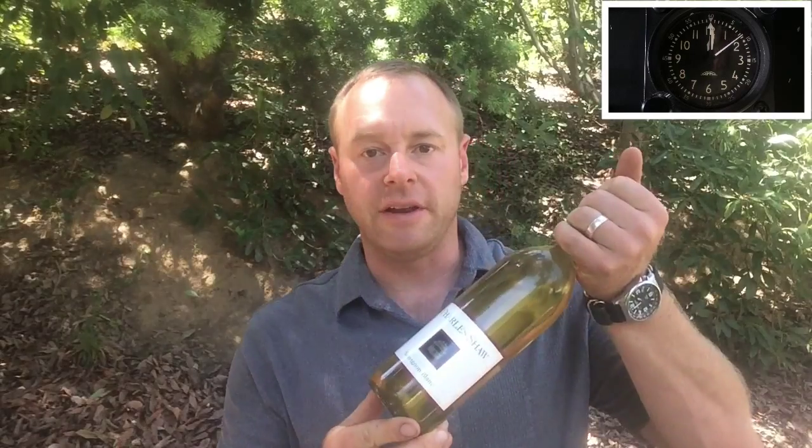In two minutes or less, I'm going to show you how to do something you may not have known how to do before. Have you ever experienced the embarrassment of showing up somewhere with a bottle of your finest and no corkscrew? I'm going to show you how to turn that embarrassment to fame with a shoe and a good vertical surface.